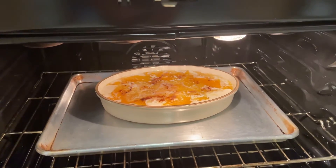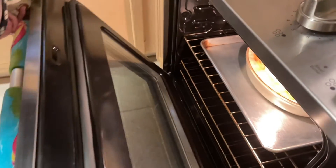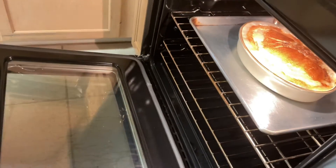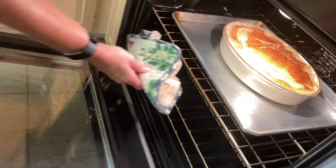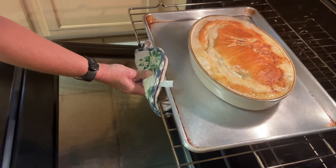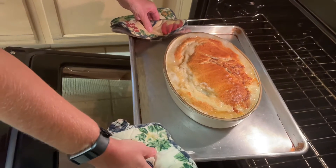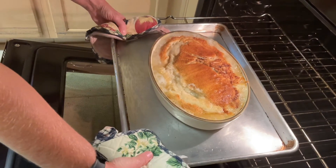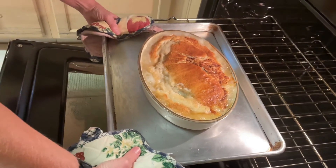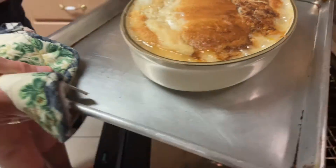So we're going to check back in 30 minutes. Our timer has just went off, and we did originally go back and add about 15 more minutes to our timer, so we had a bake time of a total of 45 minutes. It just kind of depends on the cans, how much juice is in them, and the weather. But our outcome — look at that — is beautiful.